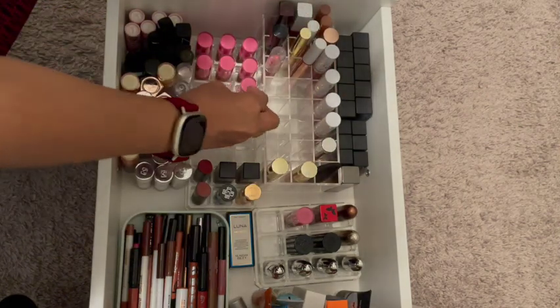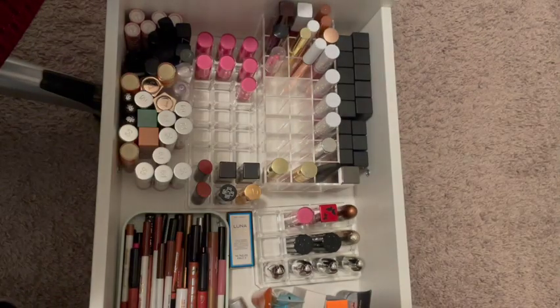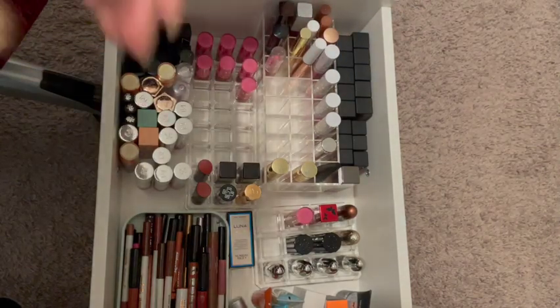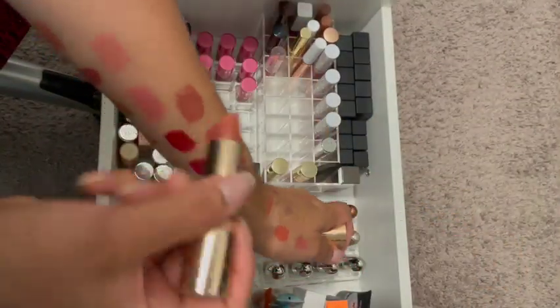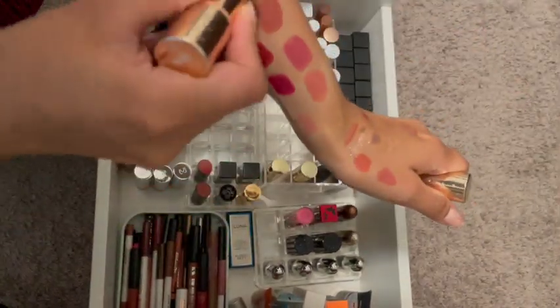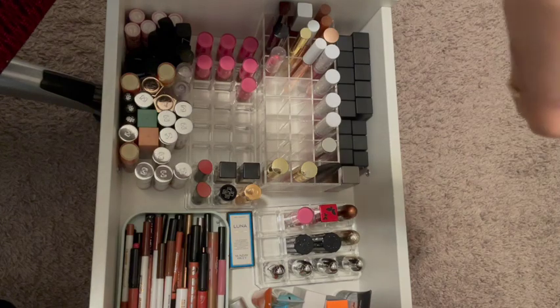These right here are from ColourPop. There's Layover. Do they still look good? These are all nudes and pinks and stuff. This one is LA Lady — it's a lot darker. And Uno Mas, which means one more — that's too light, it washes me out. So the only ones I'll be keeping are LA Lady and Layover.